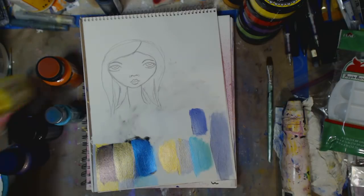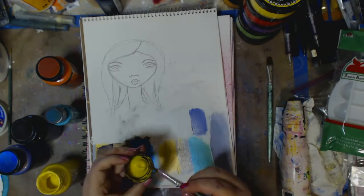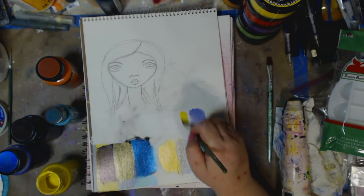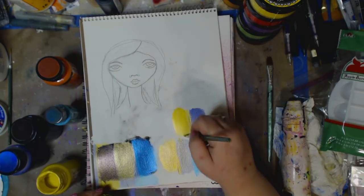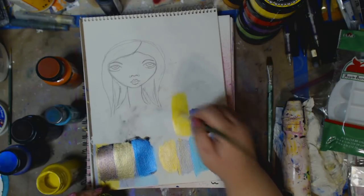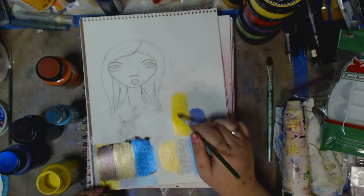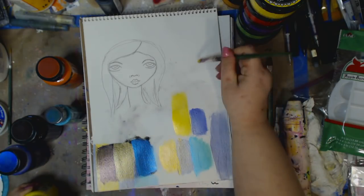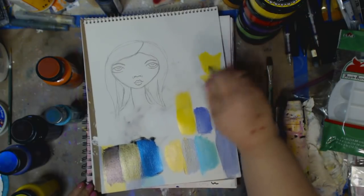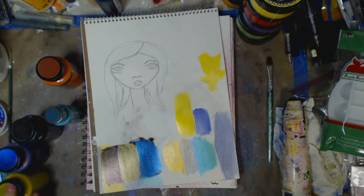And then we'll go in with yellow. So you can see it is transparent — you can see what's underneath it. But if I want a little bit more, a little heavier, you can also do two coats. Once it dries, you can go back and do two coats.